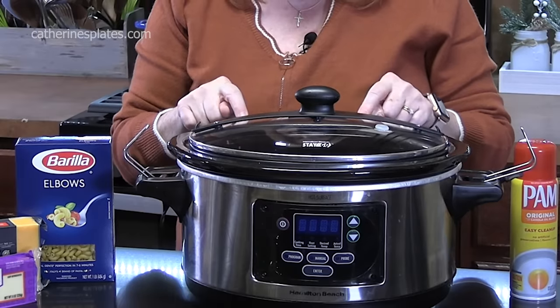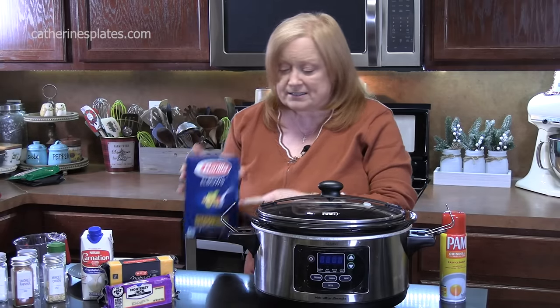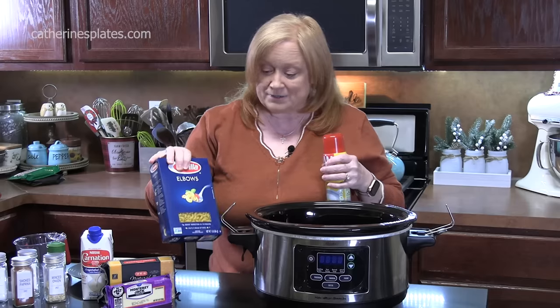I'm using a six quart crock pot for this recipe today. We're going to start off with a box of elbow pasta. We're not cooking it. We're going to spray the inside of our crock pot and then place the macaroni inside.